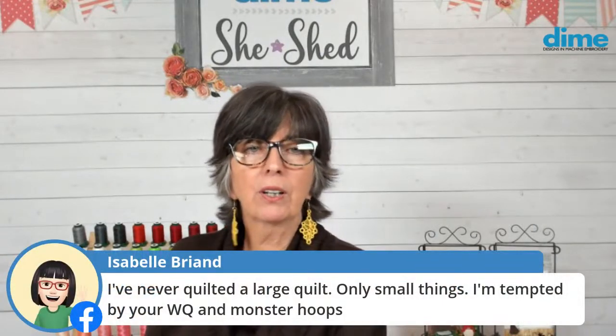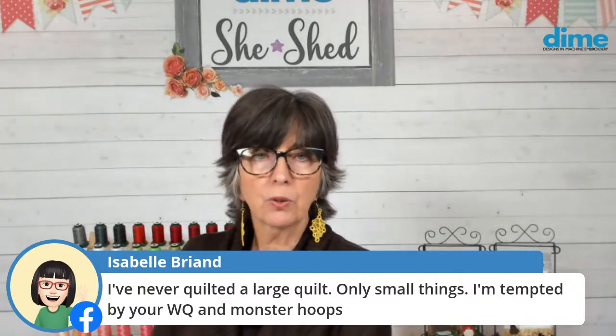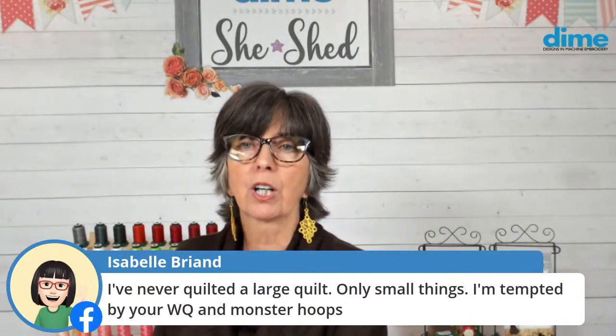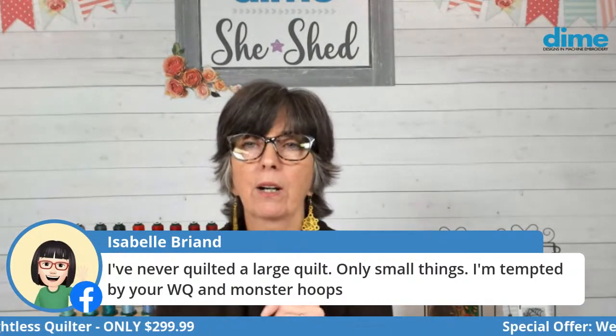Isabel Breon, you've never quilted a large quilt. Well, lose your fear — because if you can do a small thing, you can do a large thing. The whole idea is maintaining the weight of that quilt.